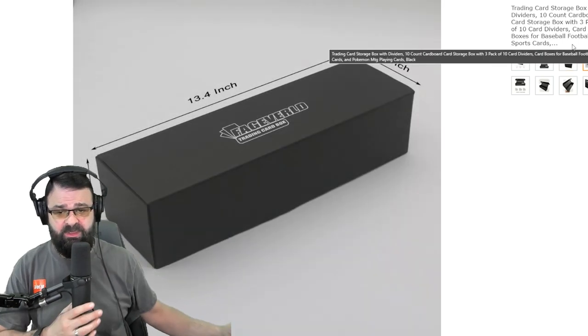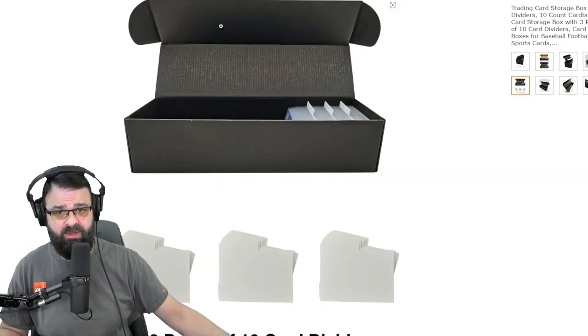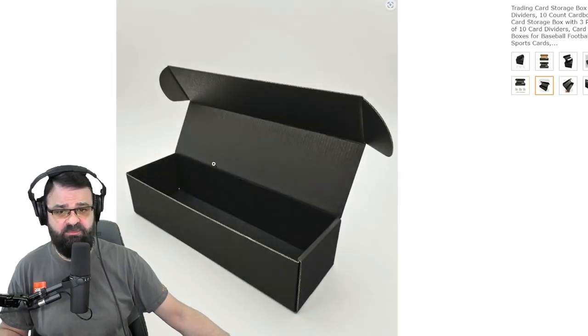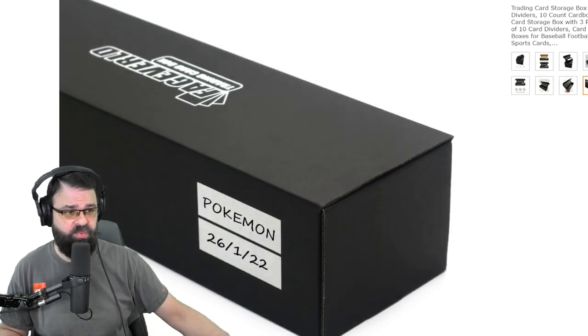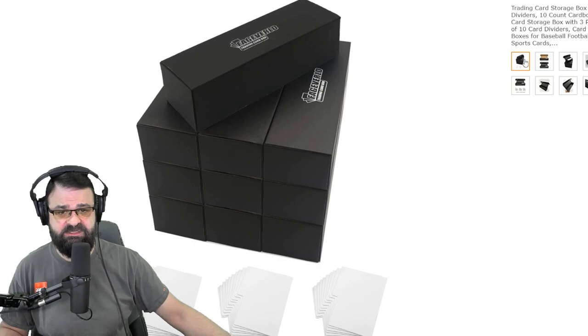Here are the dimensions. Mine did not have a black coloring on the inside — the outside is all the same matte black look, but the inside of mine are brown. So again, you might get a slightly different print or printing of it. I have a slightly different logo on top, but relatively it's the same product.